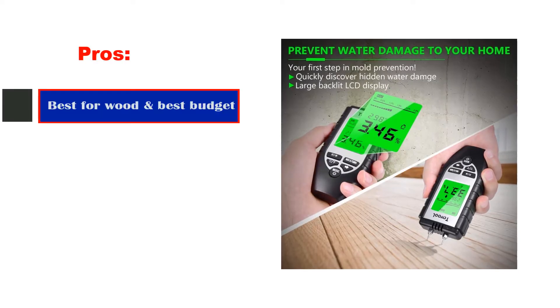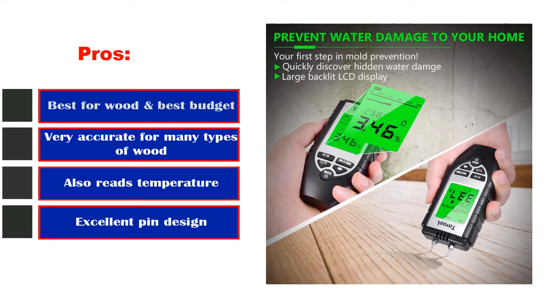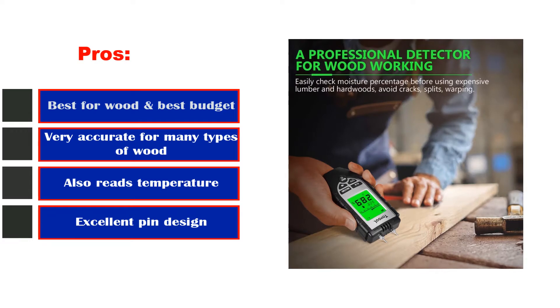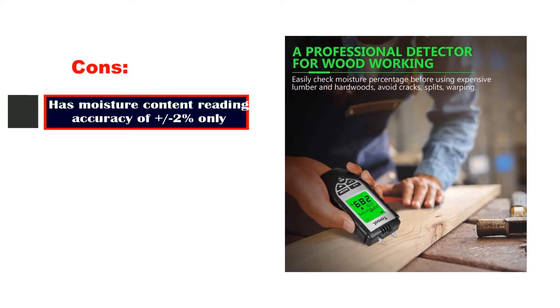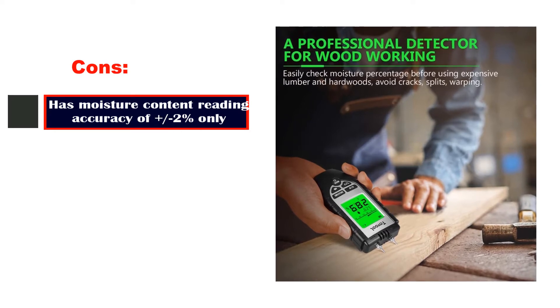Pros: Best for wood and best budget, very accurate for many types of wood, also reads temperature, excellent pin design. Cons: Has moisture content reading accuracy of plus or minus 2% only.